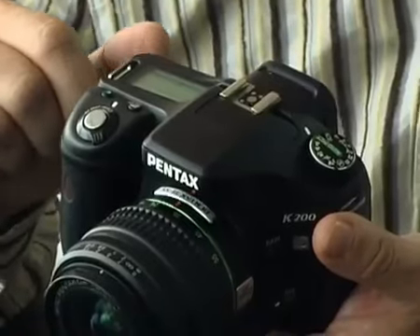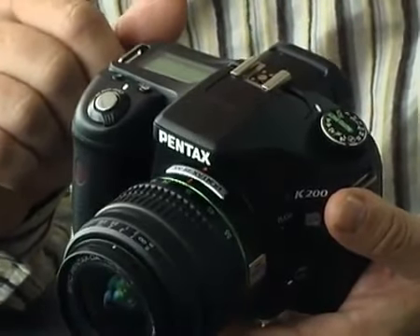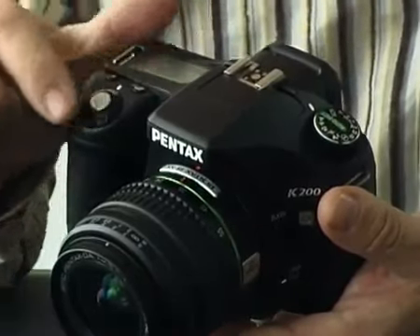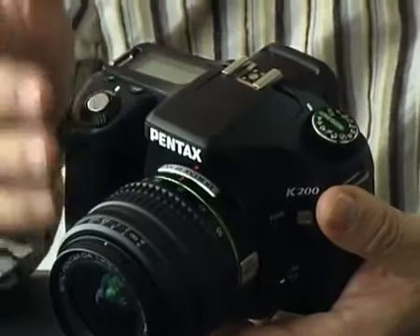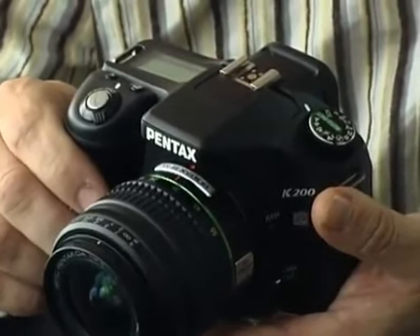The camera has quite a compact body and it's plastic construction, but don't let that put you off because it is probably the most robust and most weatherproofed camera in its class, certainly around the £500 mark. There are around 60 seals around all the entry points here to prevent any dust and moisture from getting inside the camera, which is something you don't normally find at a camera at this price.